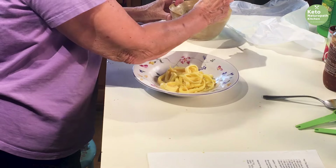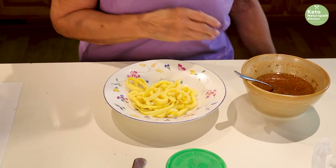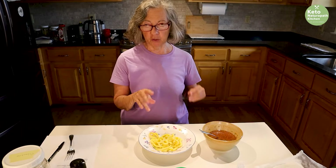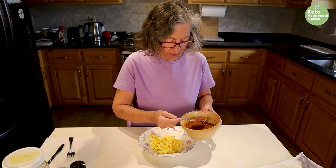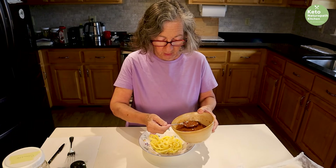Just put the noodles in your dish and put the pad thai sauce over it. To make this as a meal, you'd probably add some cooked chicken, diced chicken, shrimp, pork — anything. That's really good on pad thai as well. But I'm just having it as is — I just love the pad thai sauce.